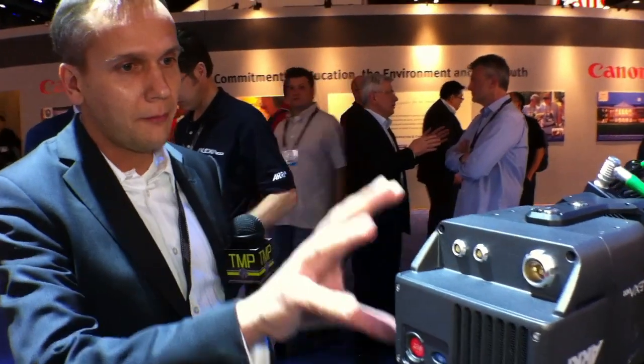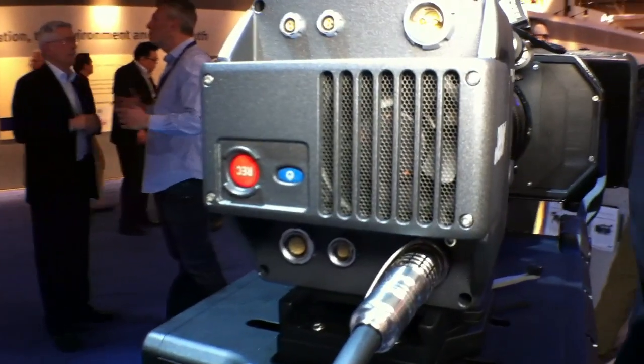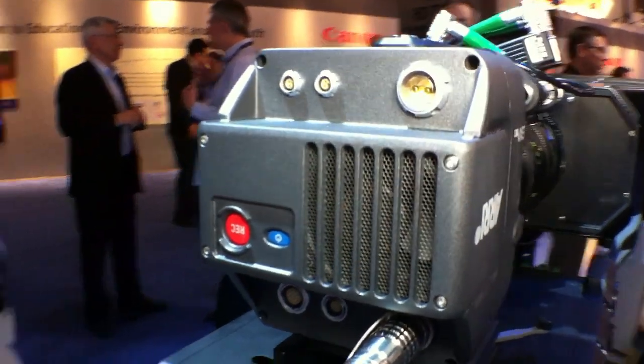We have quite a compact M head here which is very suitable, for example, for 3D setups like you see here on this 3D rig, or even for action photography or tight corner shots.